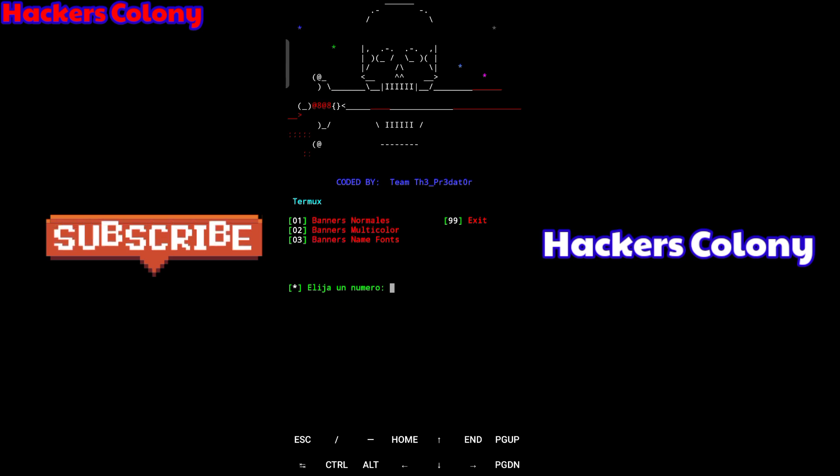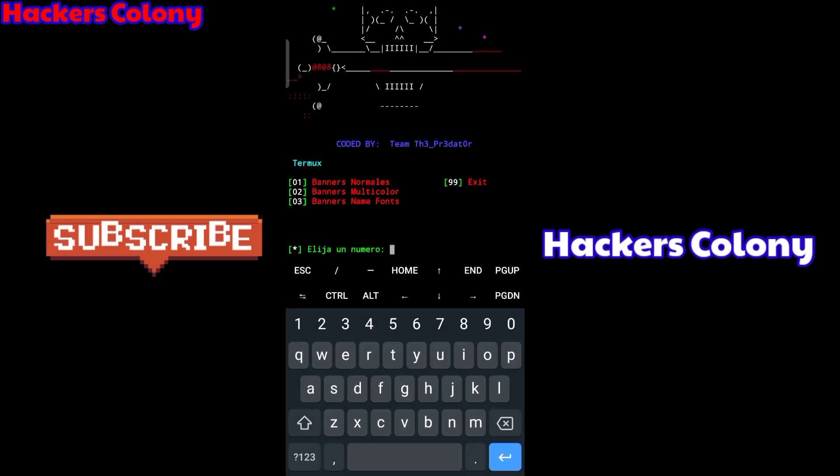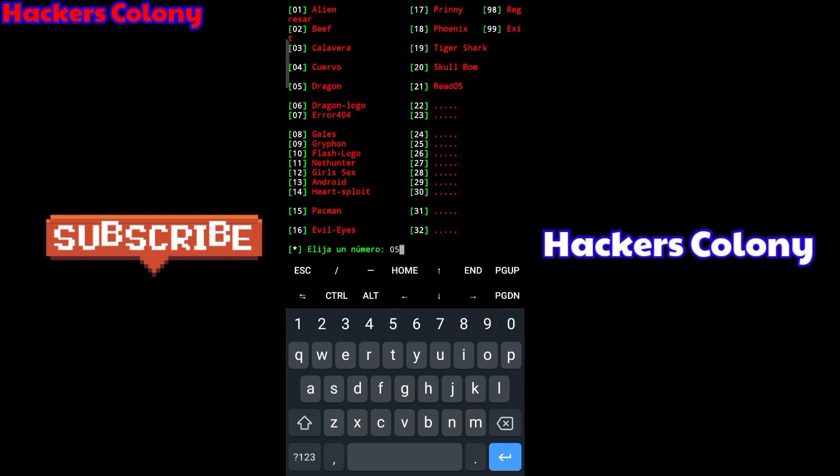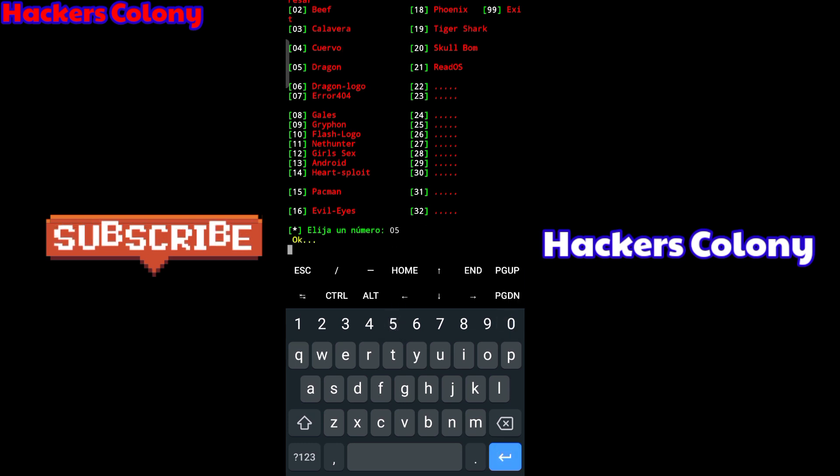Once done, it will give you three options: banner normal, banner multicolor, and banner name fonts. I'll go with banner multicolor and select option '2', then wait. After that it will ask which desktop icon you want — options include alien, beef, calavera, dragon and more. I'll go with dragon, which is option '05', then hit Enter.